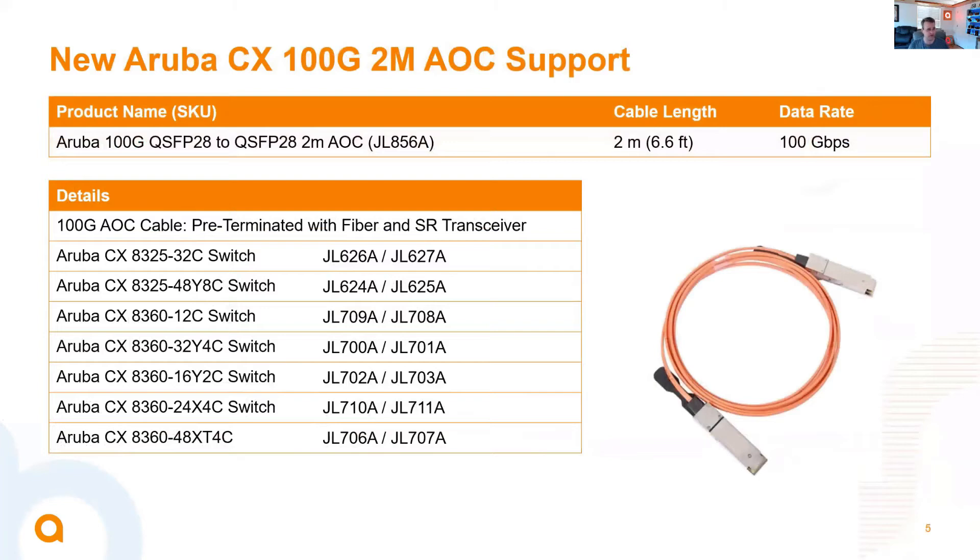Let's jump into the actual new information. The new SKU right here is JL856A. This is a 2-meter 100-gig active optical cable, so it's got 100-gig QSFP28 transceivers pre-terminated on each end of this fiber optic cable. We've enabled this as supported on the 8325 switch series as well as the 8360 switch series. You can see all of the switch series and SKUs that have been enabled with the 10A code for this cable.